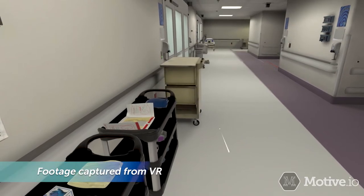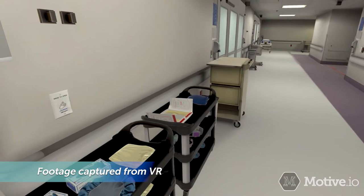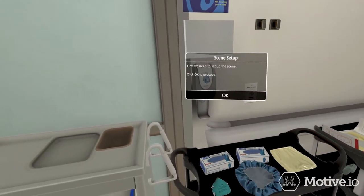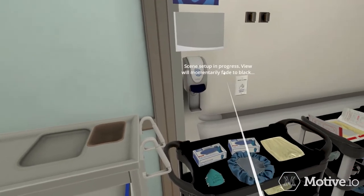Airborne precaution PPE must be donned when you will be involved in aerosol generating medical procedures such as intubation. First, we need to set up the scene. Click OK to proceed.